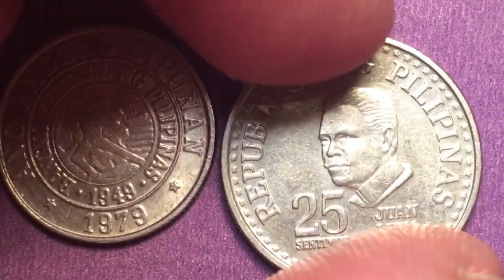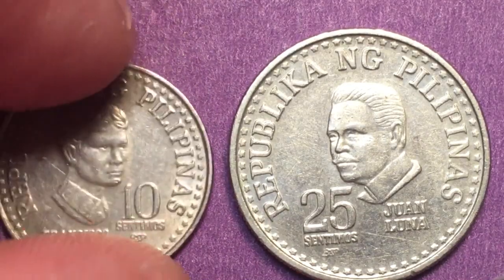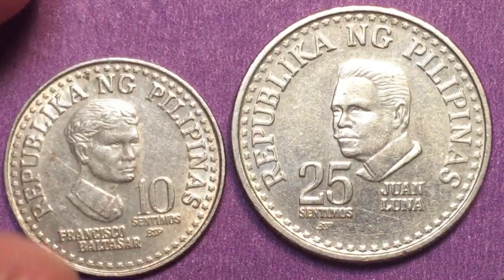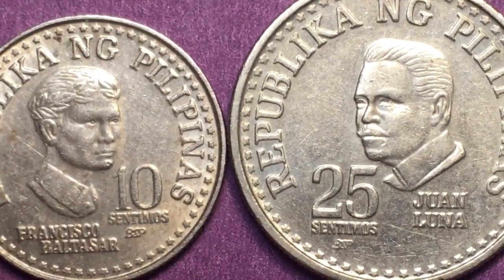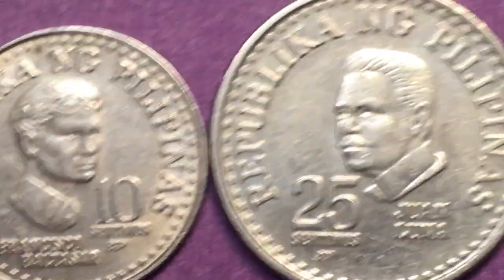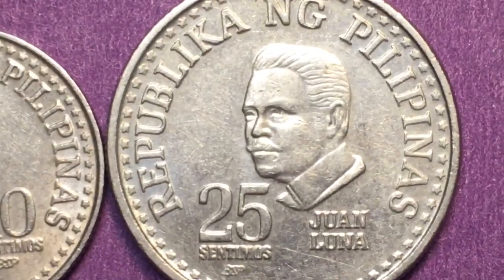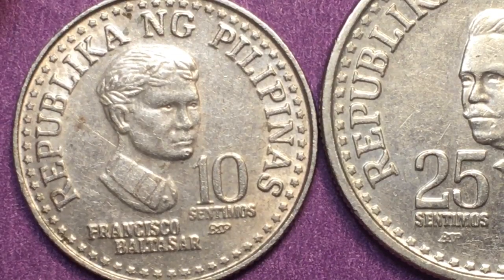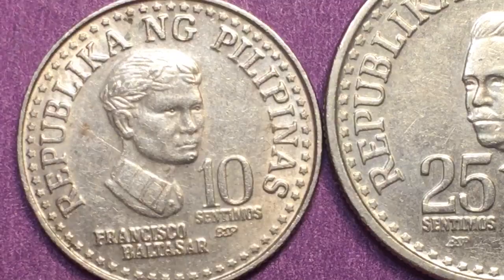Both of these coins were minted in very large quantities, so they're not of any real value except to collectors who want every year of the series. If you can find them in a proof version or an uncirculated version they may have some value, but if you get them as a regular circulated version like these, they're going to have very little value at all.